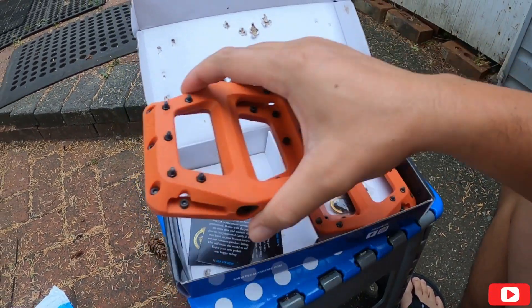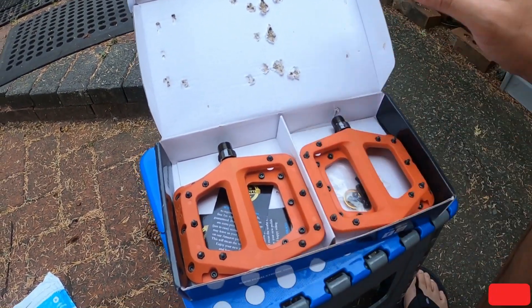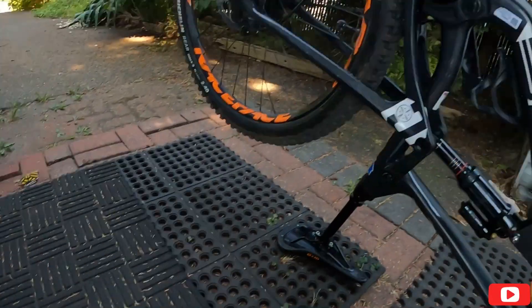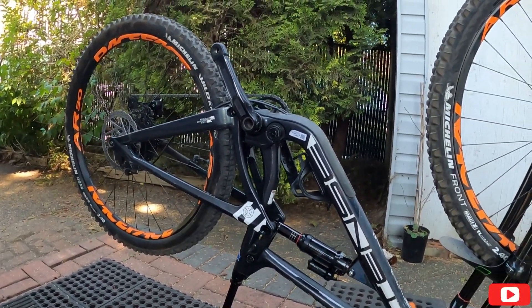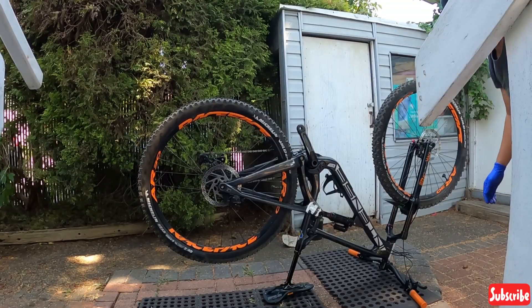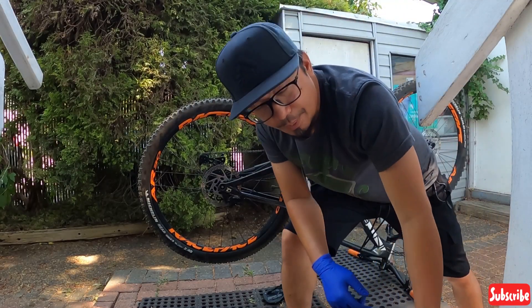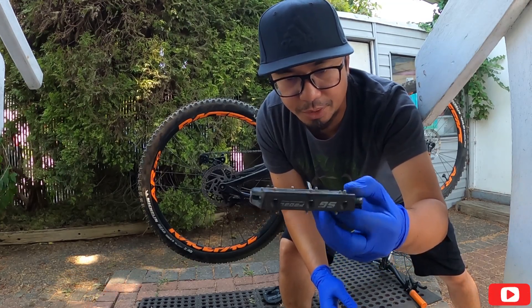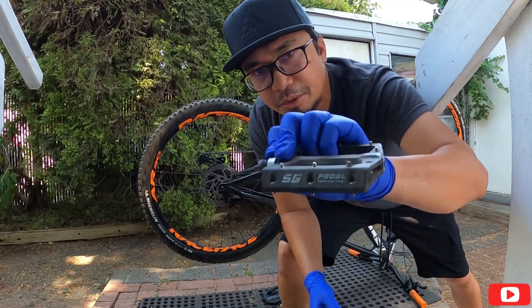So lalagyan natin ito — I can't wait to use this one on my bike. So now we're gonna install this pedal to this bike, it's already upside down. By the way, this is my old pedal — this is the SG pedal.